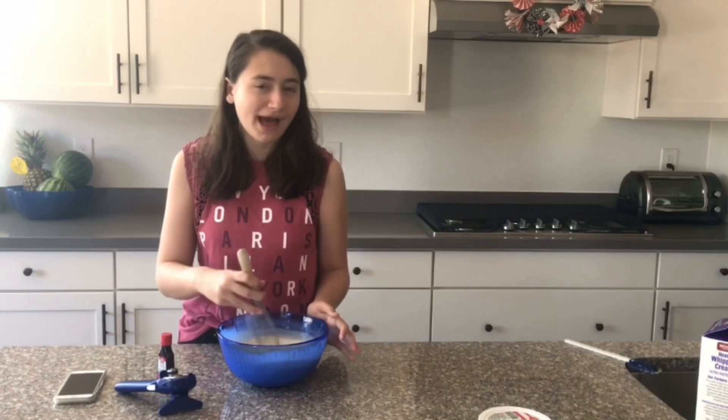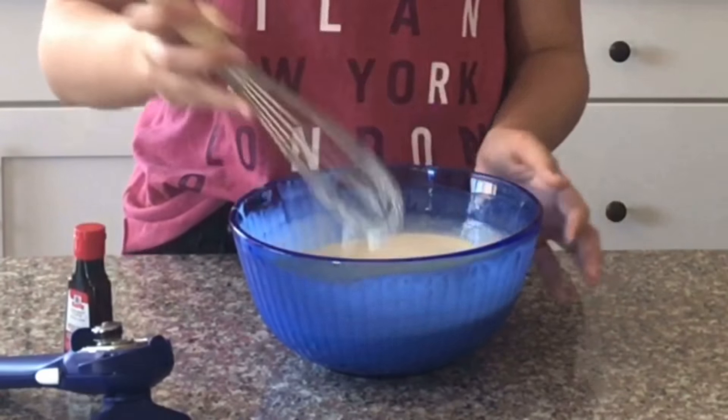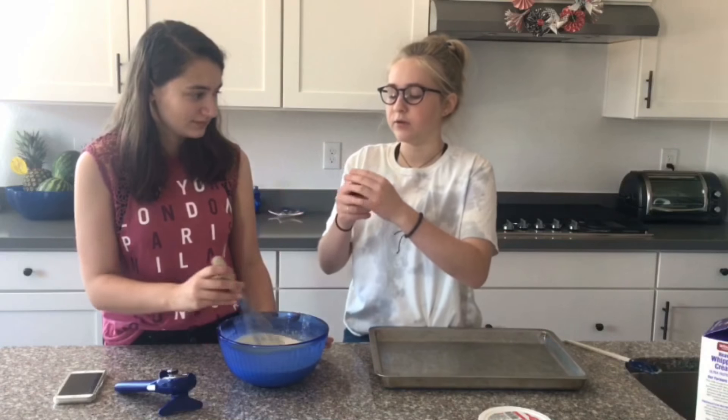So you whisk it until well combined. And it only takes a few seconds because yeah, it's liquid. So now we're going to pour it in. Can I smell it?